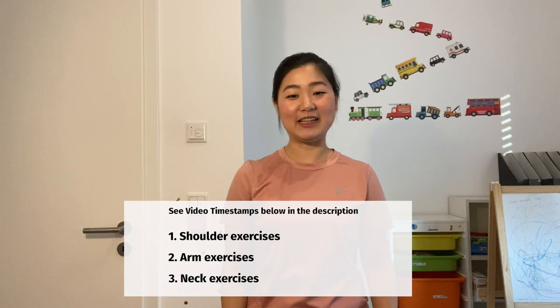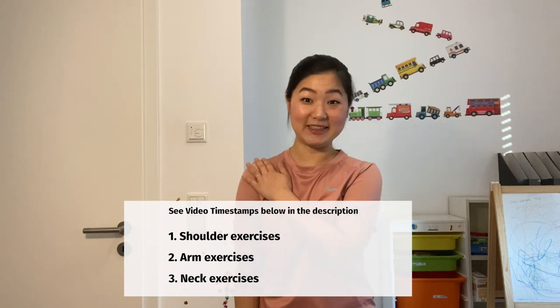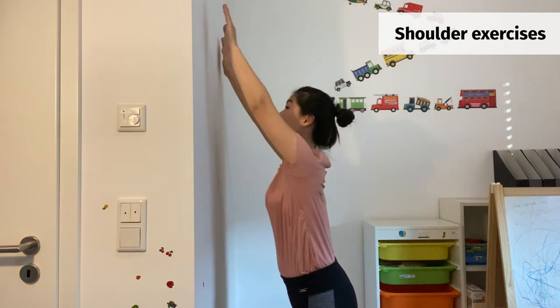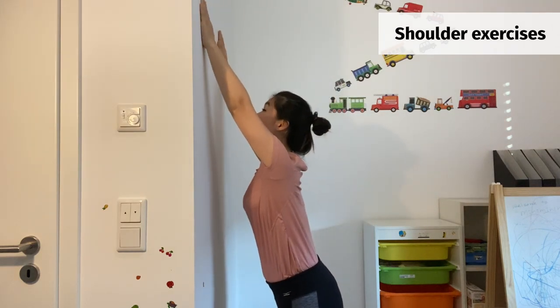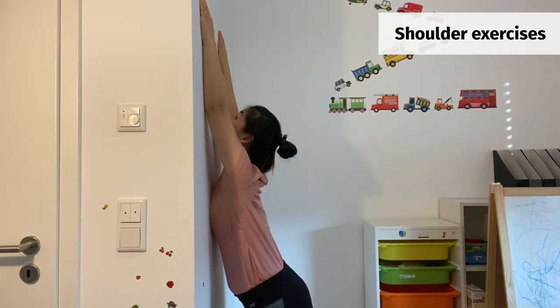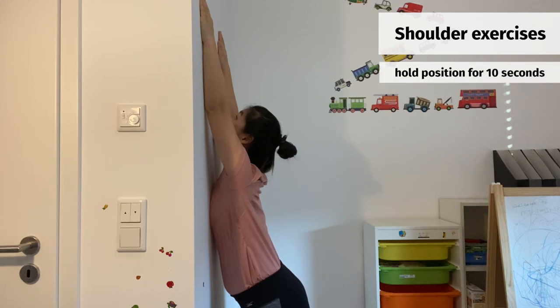I start first with the exercise for shoulder. Stand like a half arm length away from the wall and put your arms against the wall and try to put your chest on the wall. Keep this pose for 10 seconds.